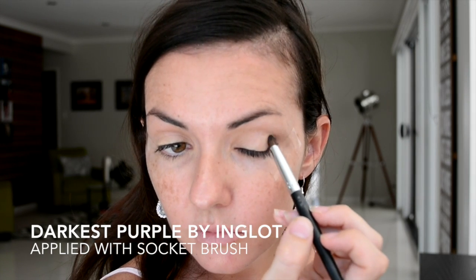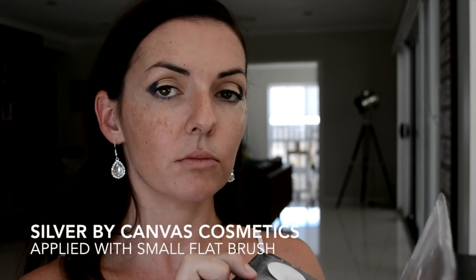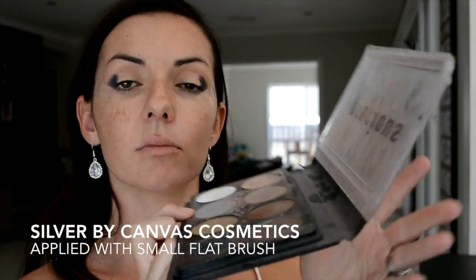Imagine that we're dividing our eyelids into thirds. On the outside third I'm applying this dark purple, and this can be applied tight up against that tape. Now taking a bright silver shade and applying that to the inside third — we may want to use a smaller flat brush for this area.